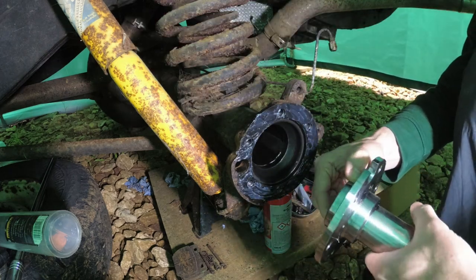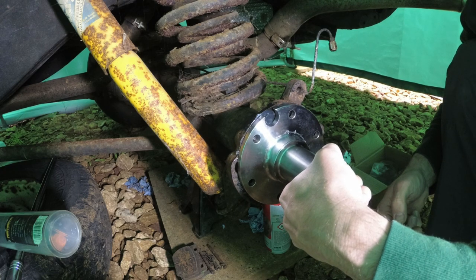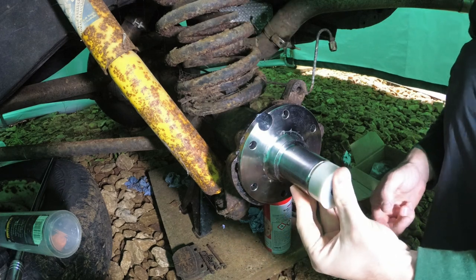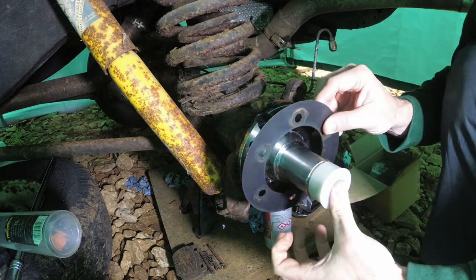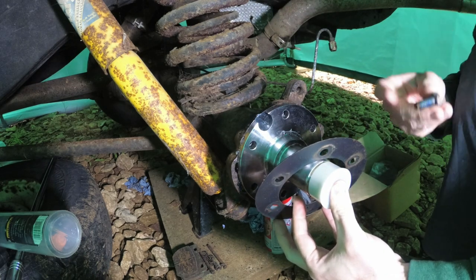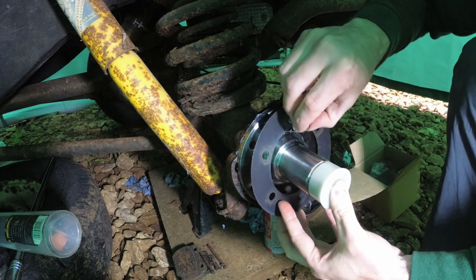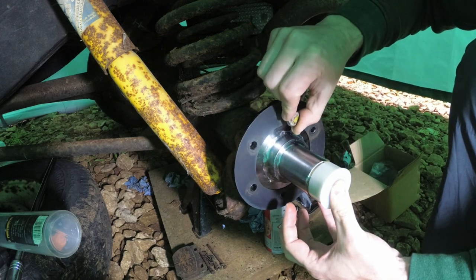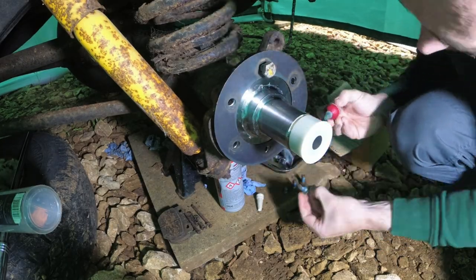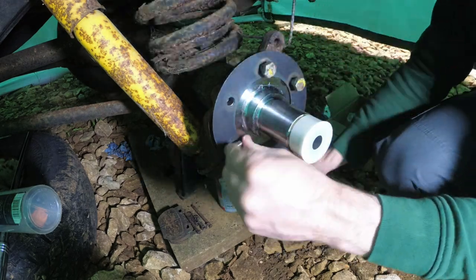Okay, so — like that. Don't forget the mud shield. Don't forget about the mud shield.